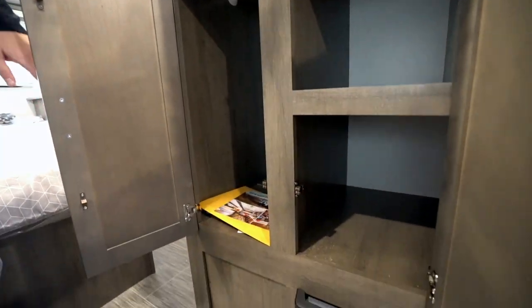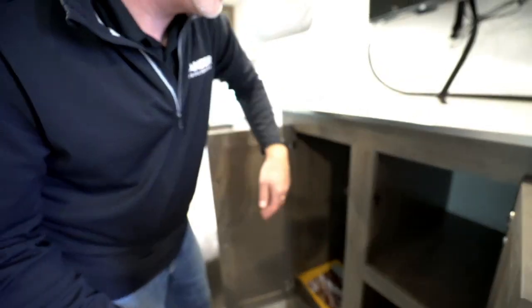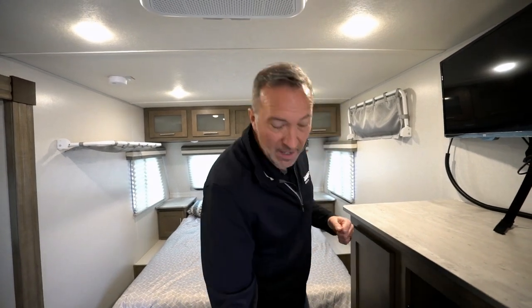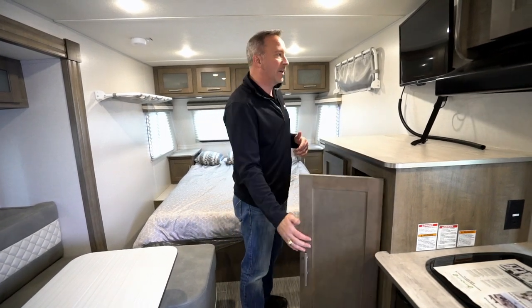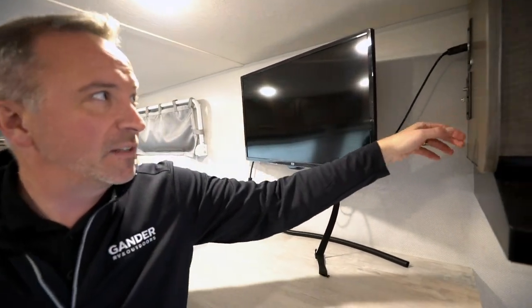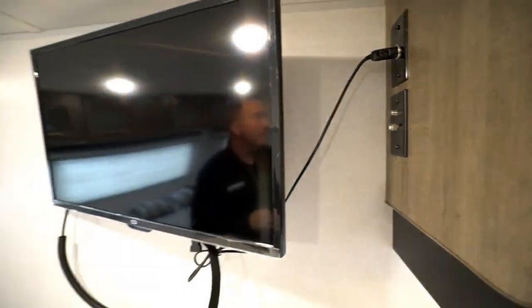There's a wardrobe and pantry storage area with a small safe box inside, paperwork storage, and hangers for jackets — or for me, a great spot for backpacks for hiking, easy grab and go. There's a 28-inch LED TV already mounted and secured with its own security straps, with connections including a 12-volt port — this is set up for 12-volt power. There's also a 13.5 BTU air conditioner with quick cool.